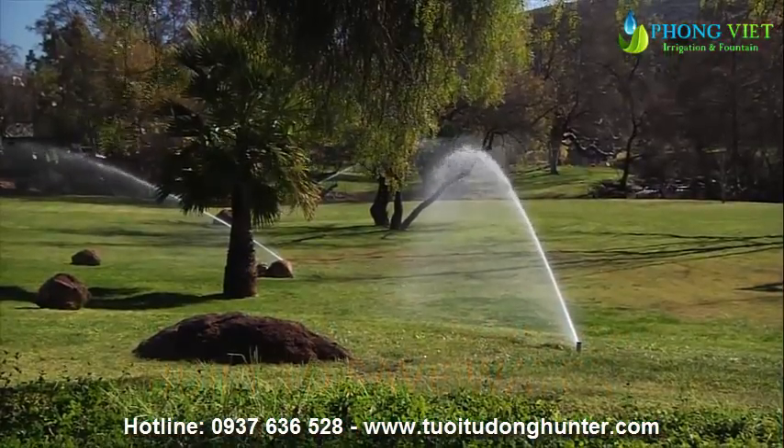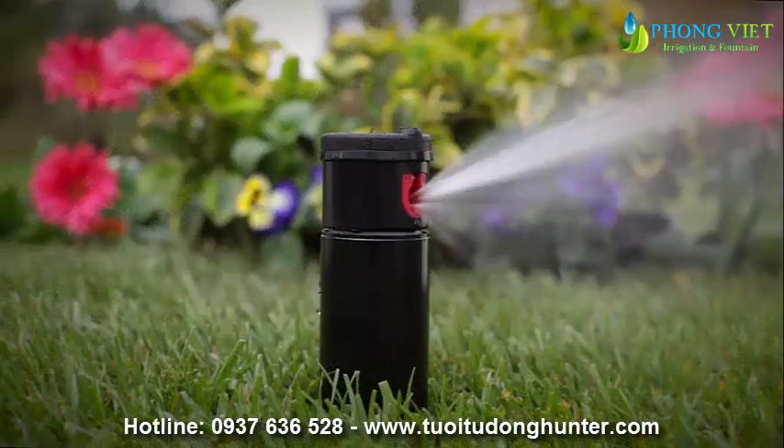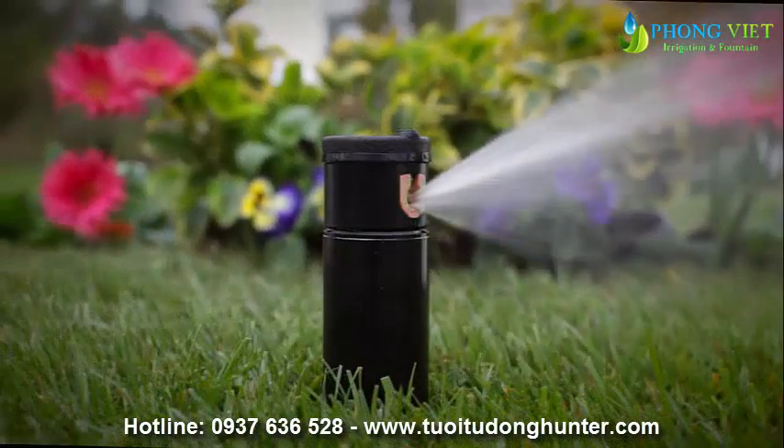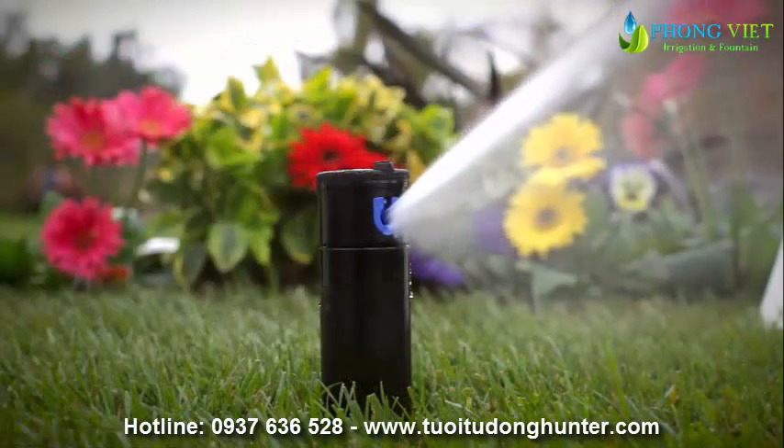Hunter rotors are the most efficient way to irrigate large turf areas. Rotors have a strong, slow stream and multiple nozzle options with water efficient patterns for different terrain, making them an extremely efficient watering device.